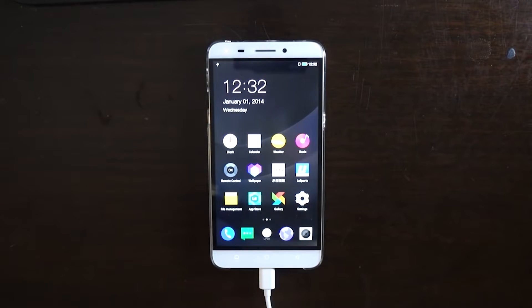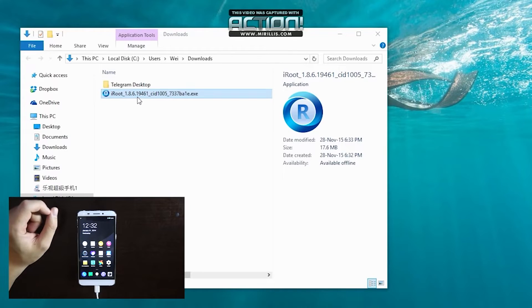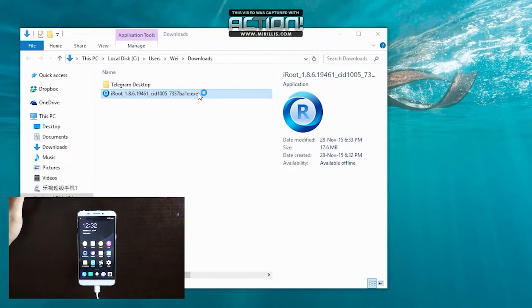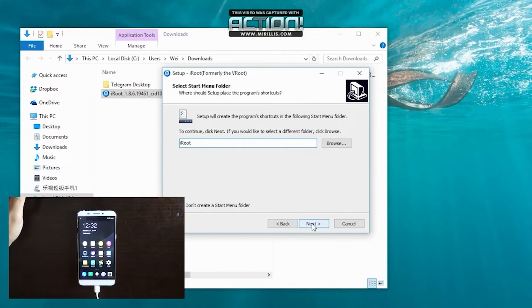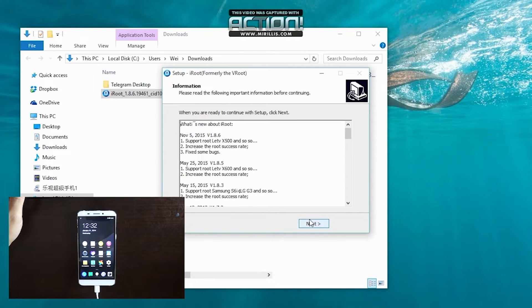Next, you're going to go on your computer and download something called iRoot. I'm going to put a link down below, and you can download that directly and start running it. I'm going to double-click this and install it on my computer. Basically, you're going to let iRoot do all the hard work for you, and as you can see, iRoot supports LETV X500, X600, and so on.